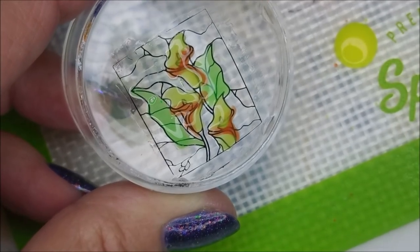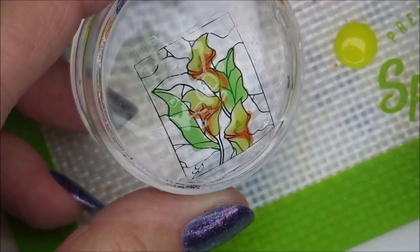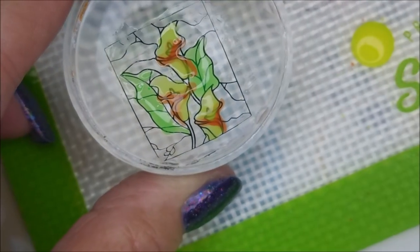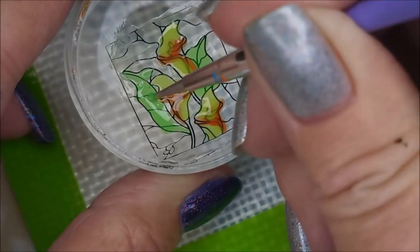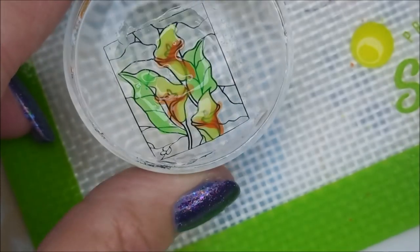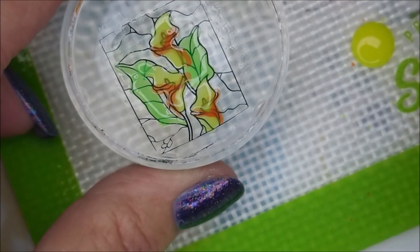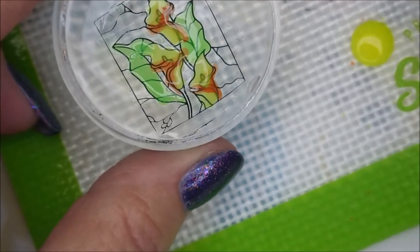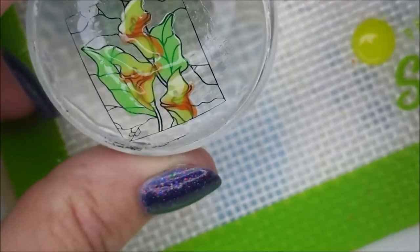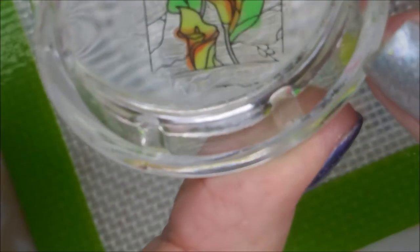I'm just going to fill these in and show you me doing just one today. Oh, I forgot part of this leaf so I'm going to have to go back and do it — there we go. I can see another little part over here, and that's what I love about making decals: you can flip it over and check it out and go back and wrap it all up.